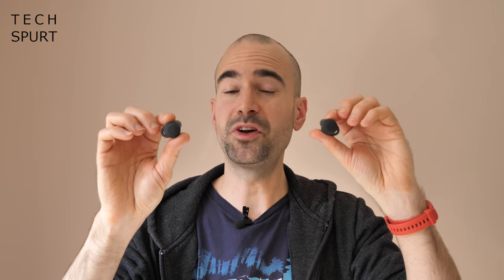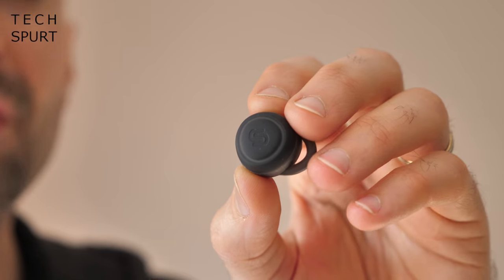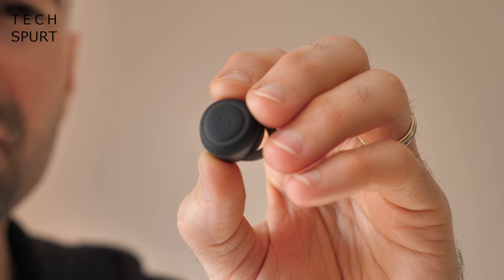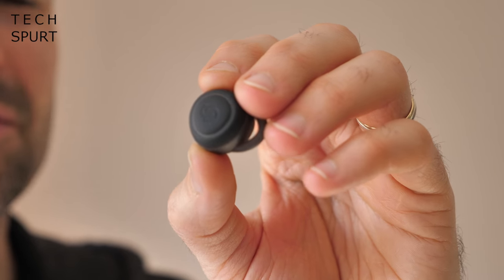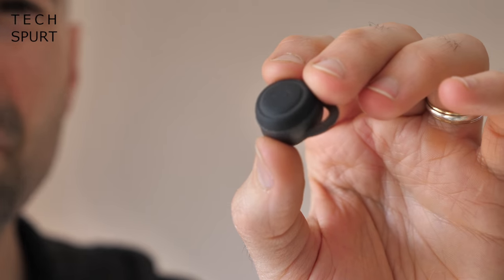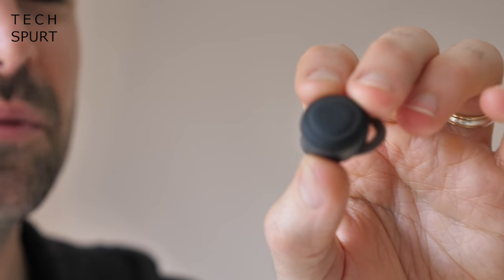Each Urbanista Athens bud has a sizable 50 milliamp-hour battery inside, meaning great battery life returns. You can use them for around eight hours before the batteries die — that's bang on Urbanista's own estimate and in real-world testing they did live up to the full eight hours. You'll struggle to find many true wireless earbuds that offer more than eight hours on a single charge — the Creative Outlier Golds manage around 12 to 13 hours, which is nuts, but even these won't disappoint on a long haul journey.